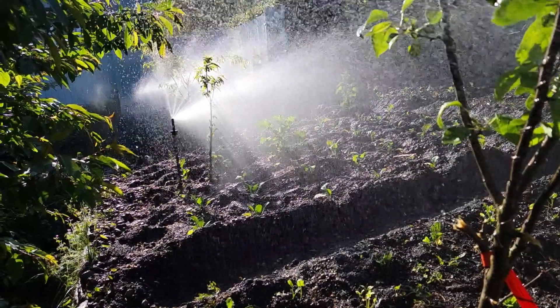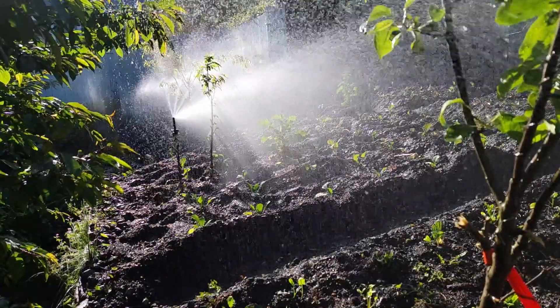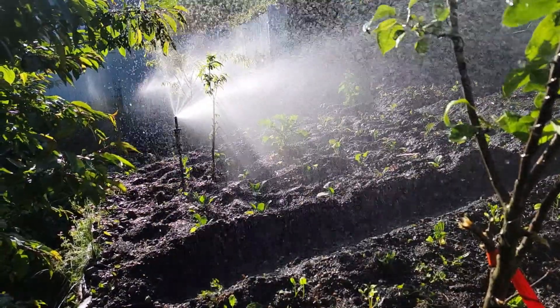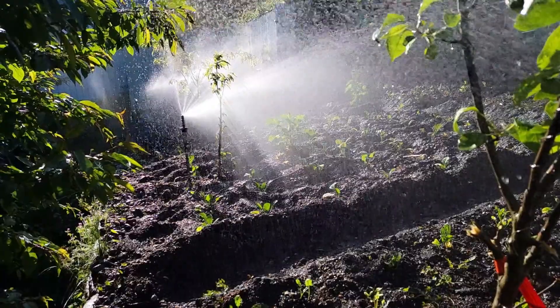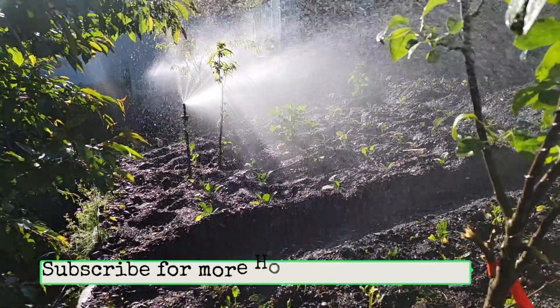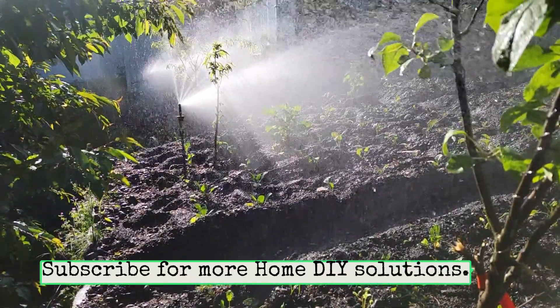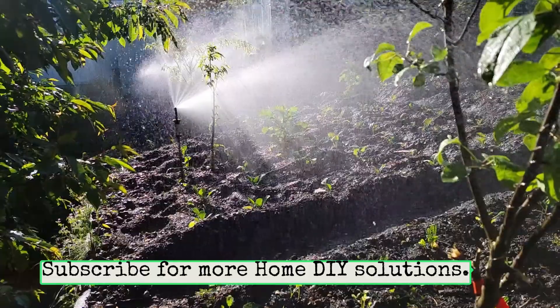So you have seen for yourself the device and its features and how to configure it. If you are looking for something that you can control from anywhere through an application interface with smart watering ability and weather sense, give a try to this device. I hope this video will give you a hint to what you are going through and help you in your decision making process.